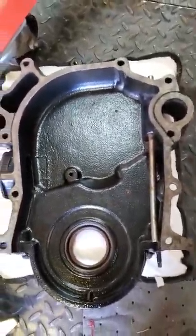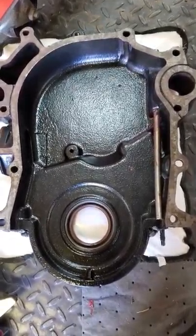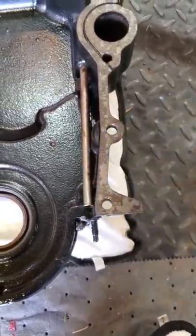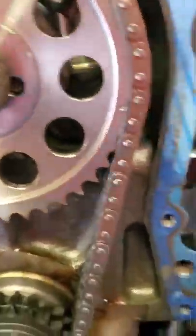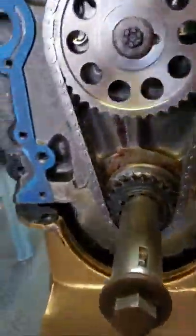That's the inside of the marine timing chain cover, just for FYI. You can see the dipstick tube that comes down, and that port that's blocked off from the outside. And that's my timing chain — double roller, of course.